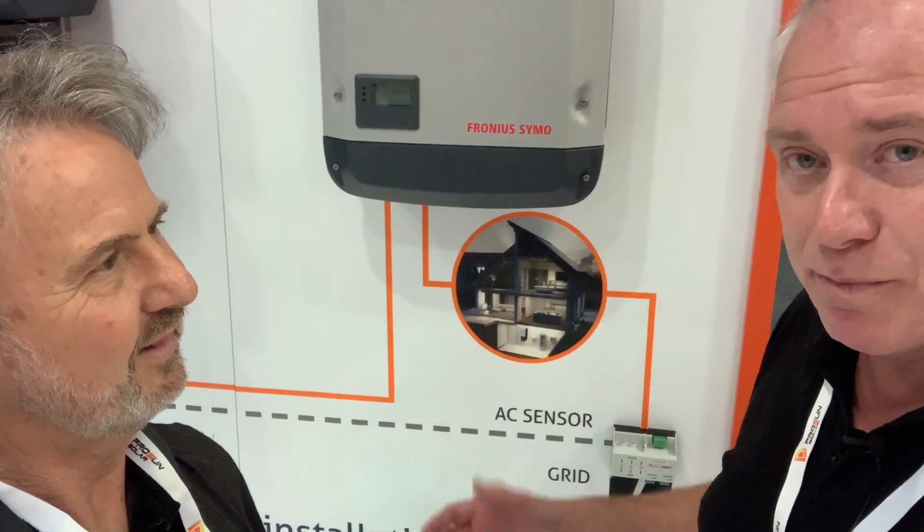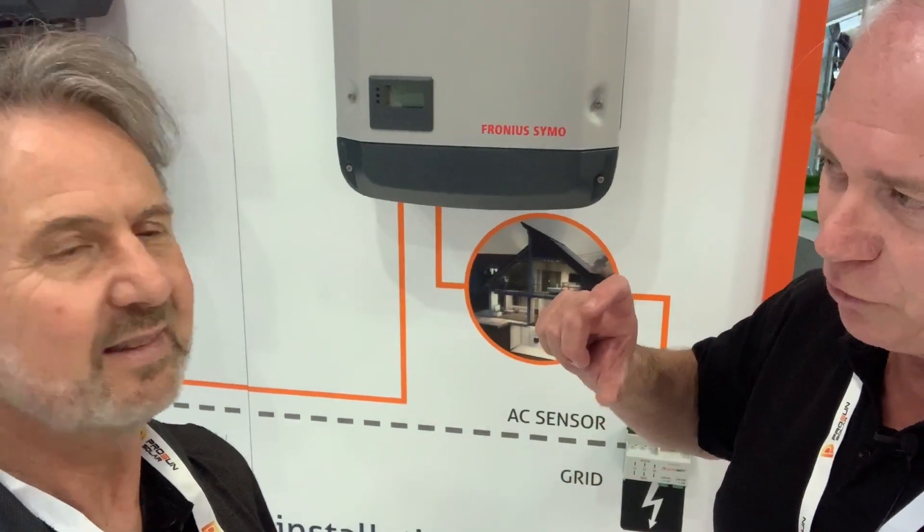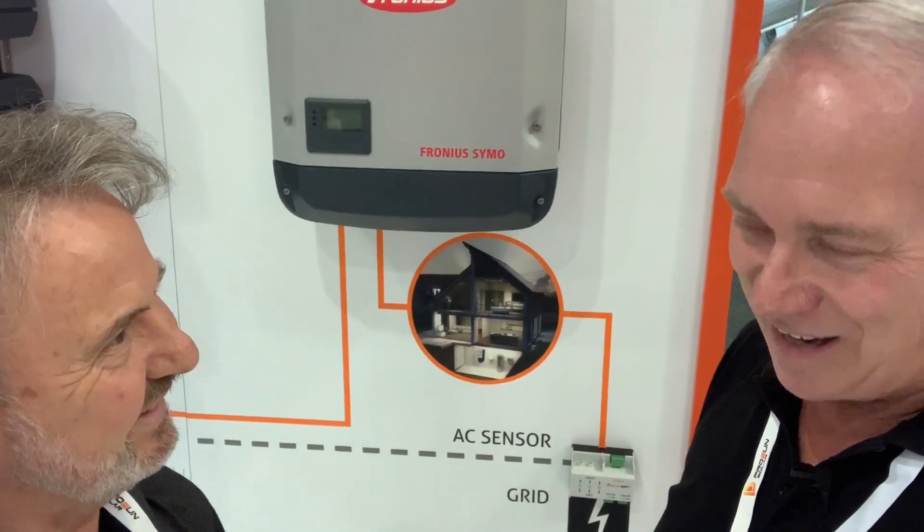It's an easy design and it's modular — with batteries being 2.4 kilowatts each you can go to a customer and make it suitable to their needs. Thanks very much Trevor, great for your time.